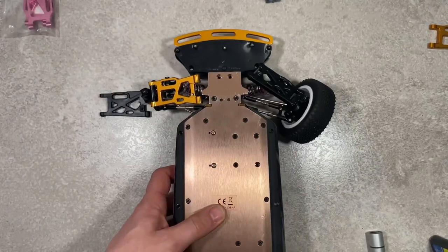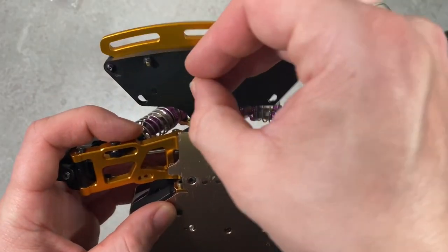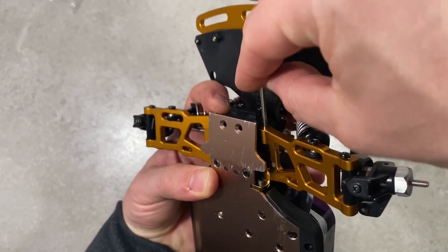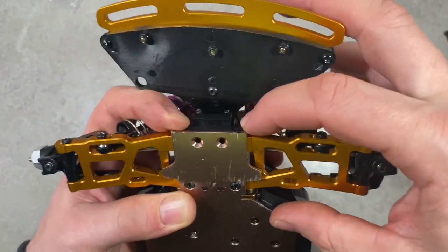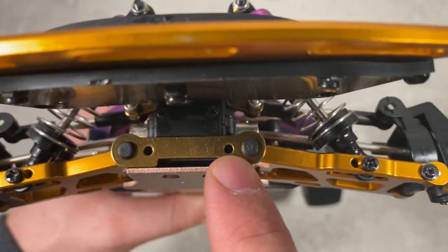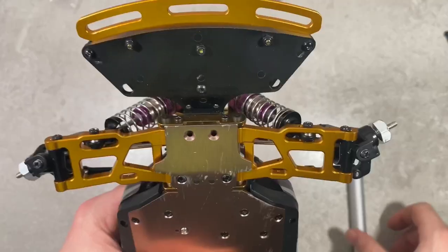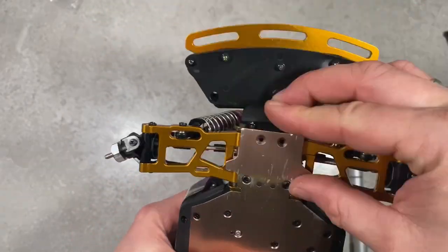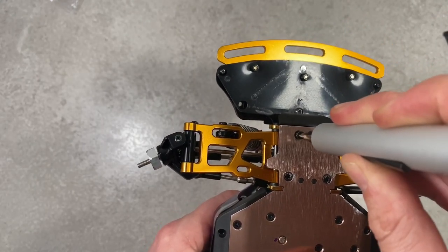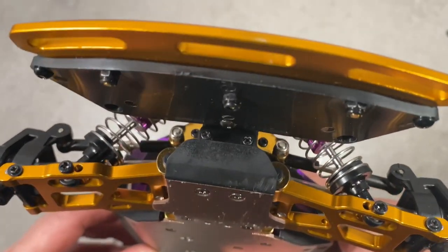First side is ready — let's do the other side. You can see this gap should face down. The front is ready — looks damn good!